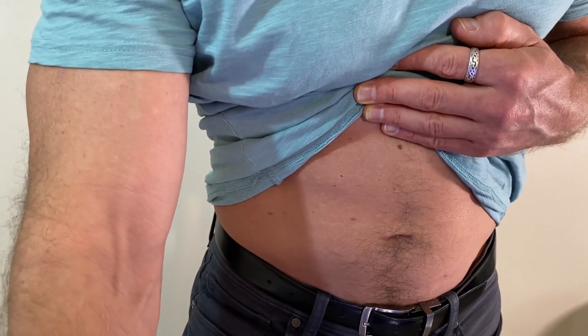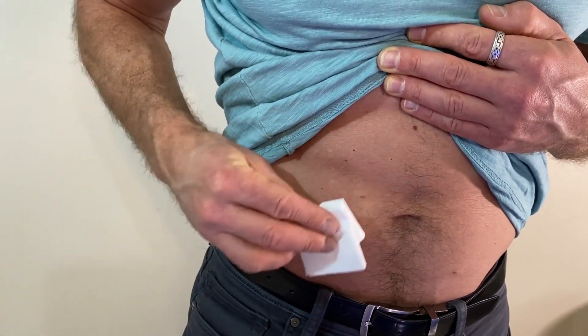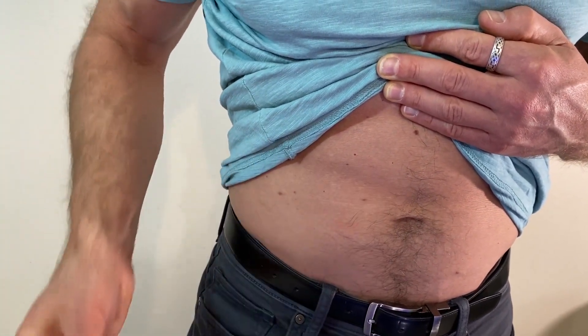And that's it. You likely will not need a band-aid or gauze or anything.